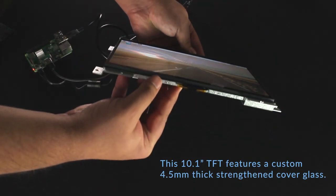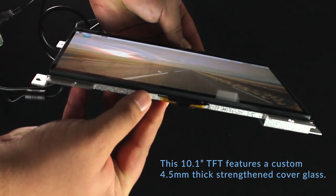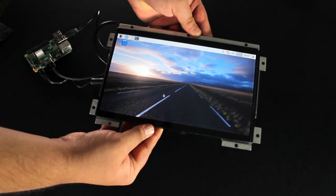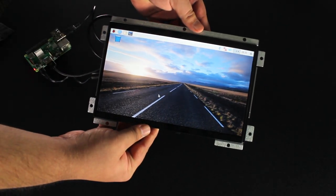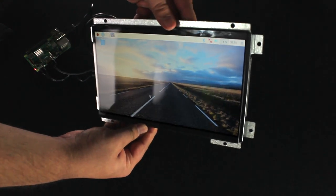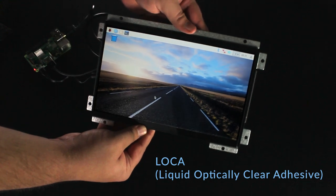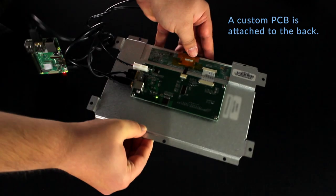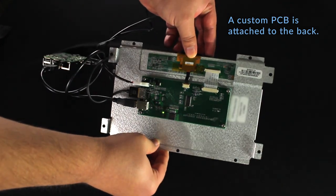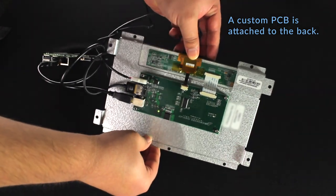This 10.1-inch TFT features a custom 4.5-millimeter thick strengthened cover glass to protect from end-user abuse. The cover glass is also a capacitive touch panel with a USB controller and is bonded to the TFT display with liquid optically clear adhesive, known as LOCA. A custom PCB is attached to the back of the rugged assembly to provide HDMI video interface and USB cable connections.